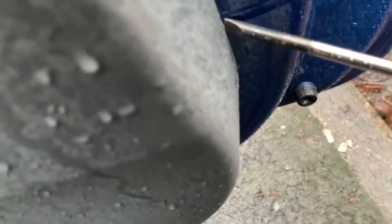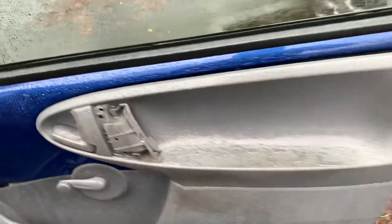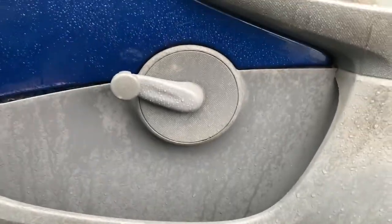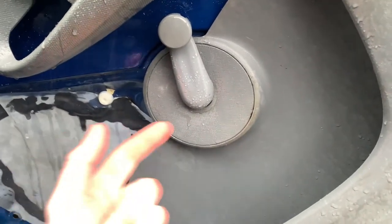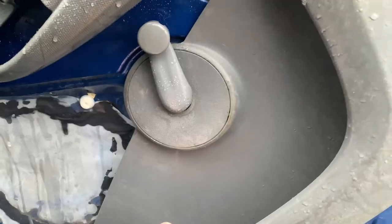I've just got a screwdriver in that gap, pulled it off - just pull this off and now it's just being held on by this, so I'm going to have a look to see how that's held on. As you can see I haven't taken this off - it's the clip type where you've got to get a little hook in and pull the clip out, and they're a pain in the ass. I realize I just don't need to - what I do have to do is take this off without making the car worse for water.